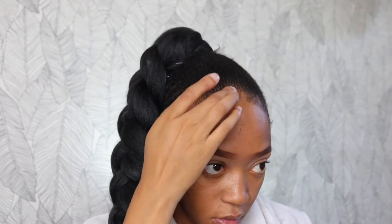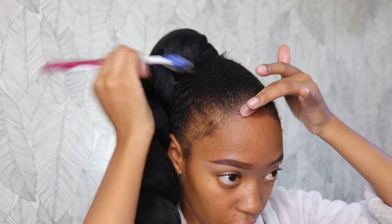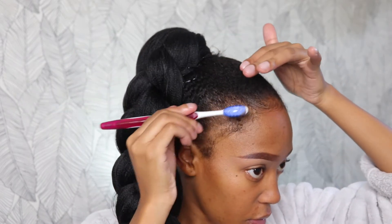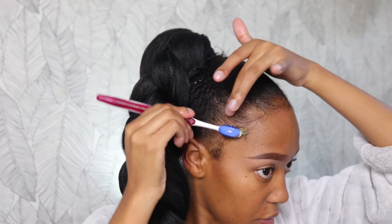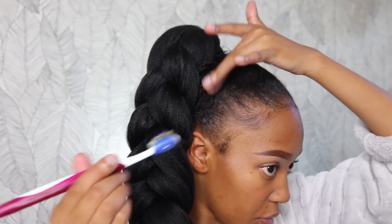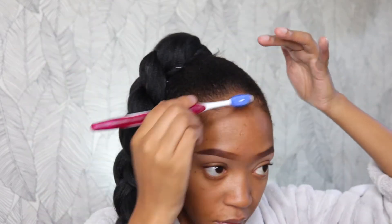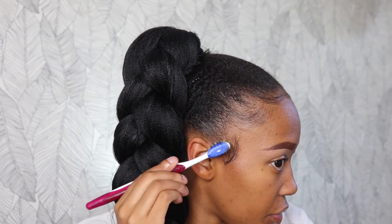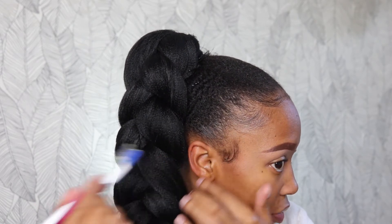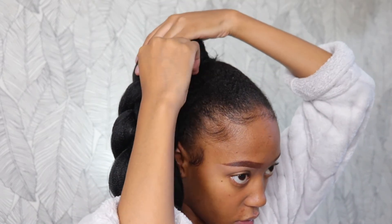Now we're moving on to my edges and I'm using Gorilla Snot — which reminds me of that gorilla glue lady. I swear people do anything for clout these days. Anyway, I'm sculpting my edges. If you want me to do a dedicated edges video, just comment down below. I don't know about you guys, but I really find watching edges videos so relaxing — I just love those videos.